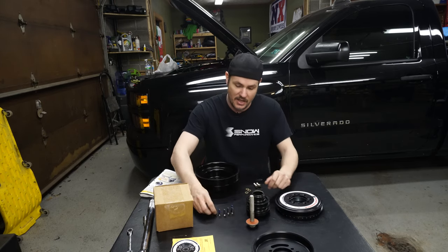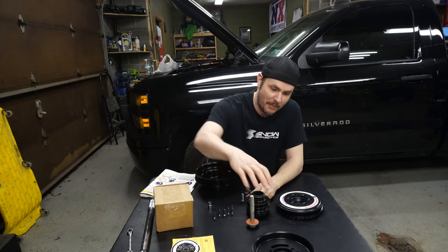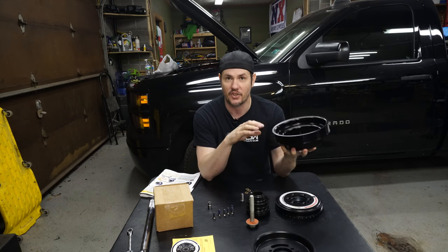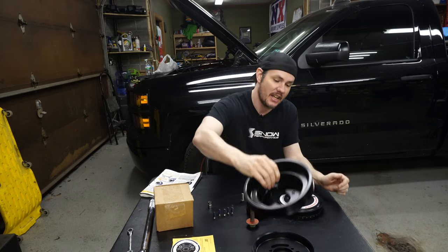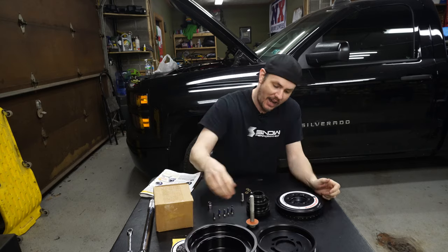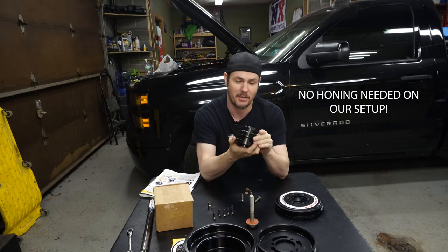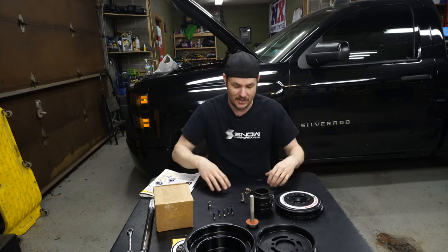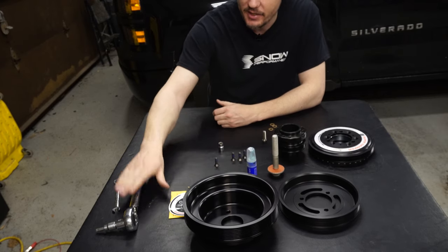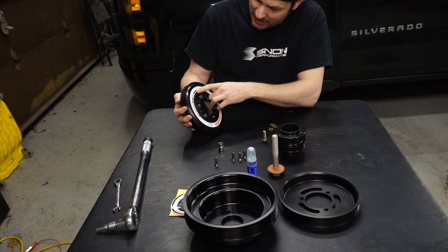With the kit you get the crank bolt, the Allen heads that recess into the damper to mount the hub, and the ARP cap bolts that mount the front drive and supercharger pulley. The eight-rib setup part number is DC034A-022. It nestles nice and neat inside the accessory drive — nice tight compression fit. The T40 torx bolts already have blue Loctite on them. Installation torque: T40 bolts to 16 foot-pounds, and cap bolts to 28 foot-pounds.